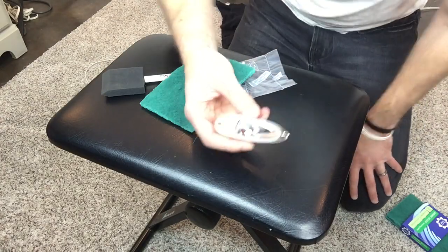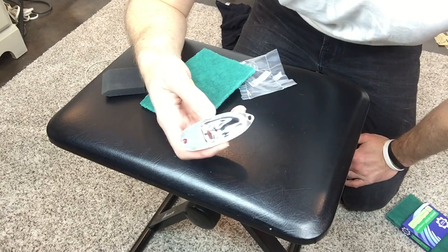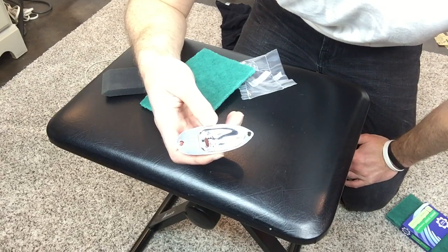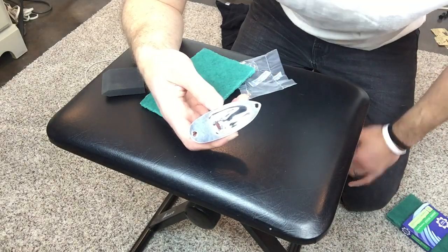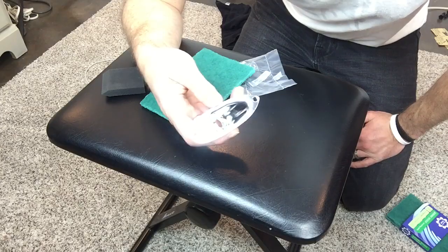Right now it's a little too scratchy for me — there are too many really distinct lines in it. I'm going to try putting the vinegar on it and see what happens.